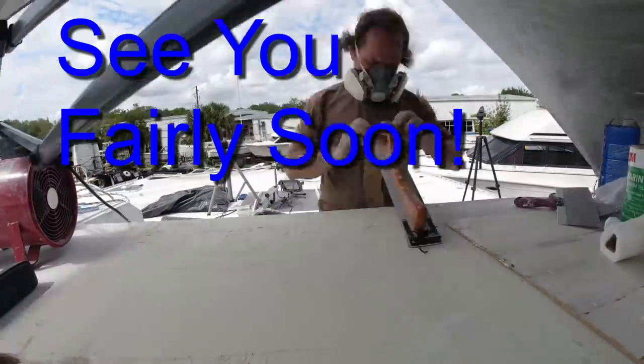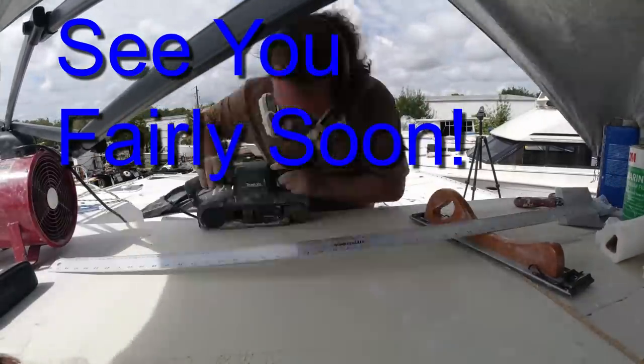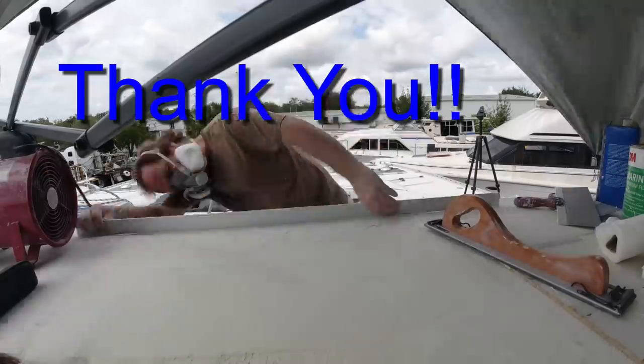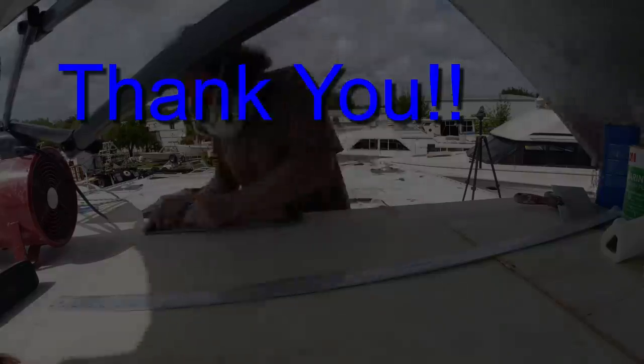If you were mildly entertained by this video, or if you got some useful information out of it, please give me the thumbs up. Please like the video because it really helps me promote this and make it so I'll be able to continue making more videos like this.